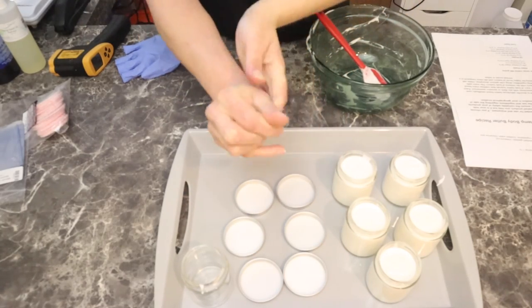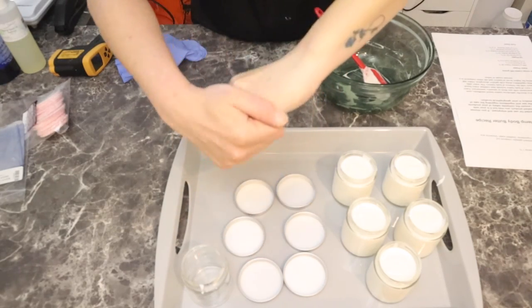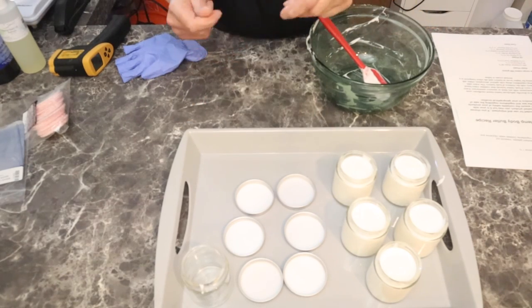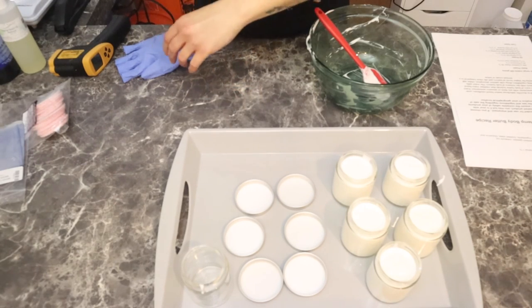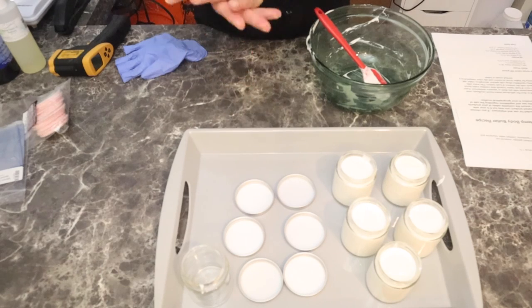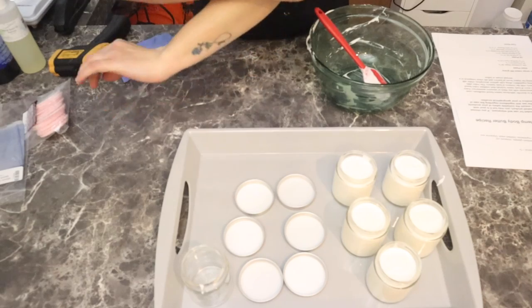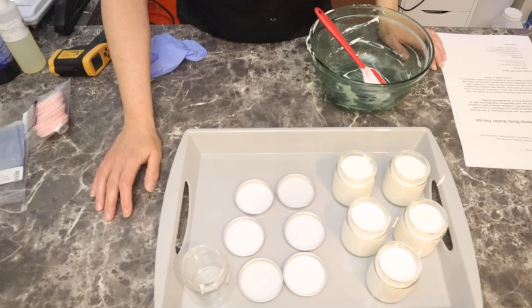If you give this recipe a try, let me know how it goes for you. This works — it's a pretty simple, straightforward recipe. As I said, you can use it without the xanthan gum, but I find it adds that really silky feel to it. I also use the Olivium 1000 as my emulsifier because I find it a way lighter emulsifier. It doesn't have that greasy feel of a body butter, but it definitely has the anhydrous properties of a body butter. I hope you guys enjoyed this video and have a great day.